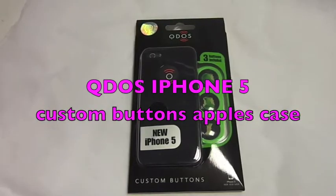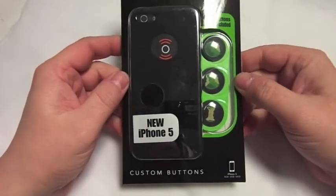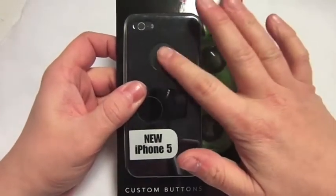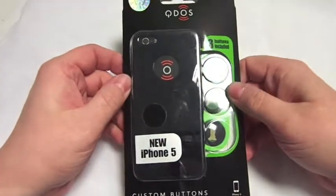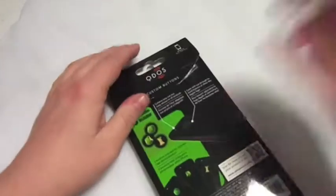Hi, this is Paul from Salmon Mobiles and this is an iPhone 5 case review from Kudos. This is one of their new ones — it's a custom button case, so basically you can put custom buttons in the back instead of having the Apple sign. It comes in nice packaging, as you can see. Very nice packaging — it's a new one out, let's get it open.